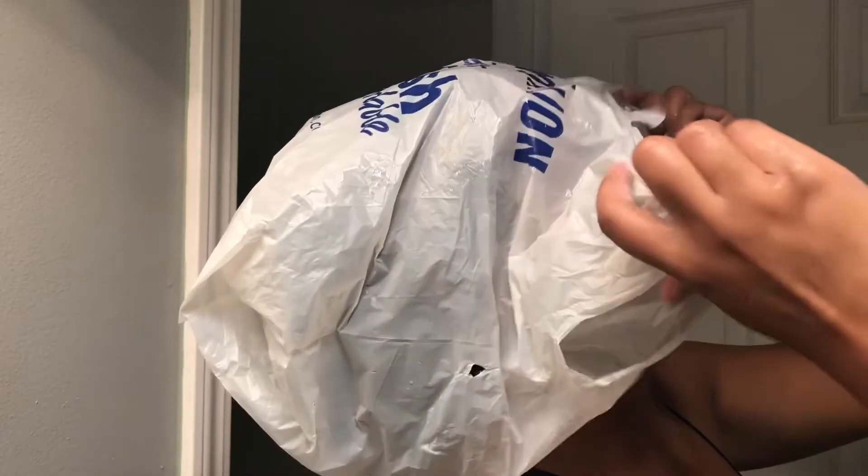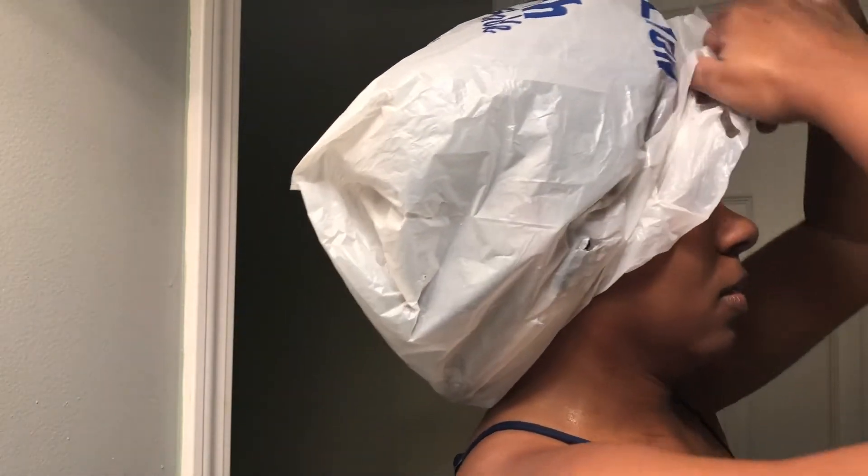My favorite thing to do — I absolutely love deep conditioning because I love my deep conditioner. I've been using the Honey Miracle Mask now for a little over a year, and it's the absolute best. I've actually put a few people on to that deep conditioner.